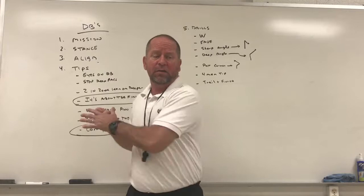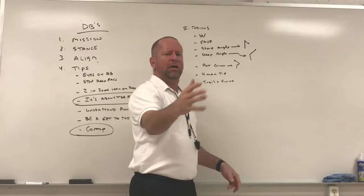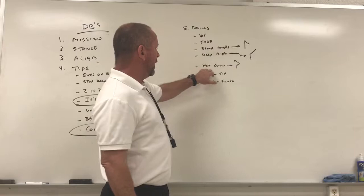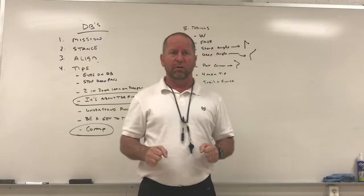Next I call sharp angle — it's a 45-degree cut where you're backpedaling then break one way or the other, working on breaking forward like undercutting an out-cut. Then deep angle: backpedaling then breaking for the deep angle, like undercutting a post ball.